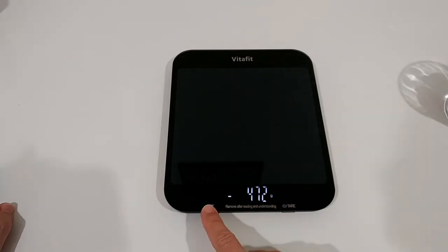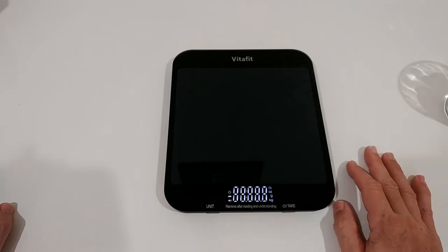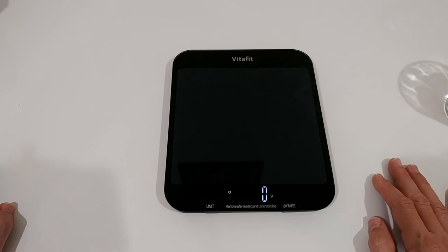By the way, there's a description label on it which you can remove if you want — it's not very neat. We have the unit button and the tare function button. To turn it off is a long press, and to turn it on is just a short press, and then it's ready pretty fast.